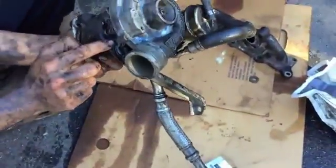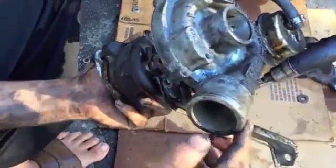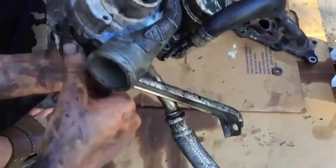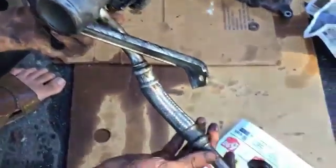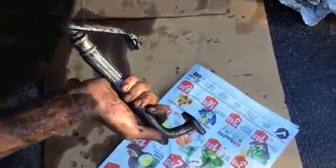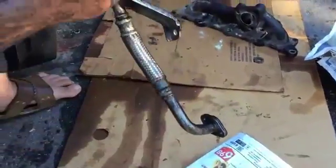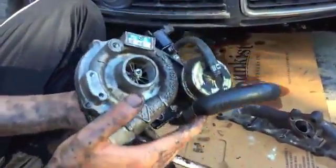It has a bracket on here, but there is no room — this one is too close to the frame. So what I did is I opened the bottom one and left this one in. Then there's an oil line that goes to the oil pan. You can't really open it from the top, so I opened it from the bottom and left it in, then took it out.